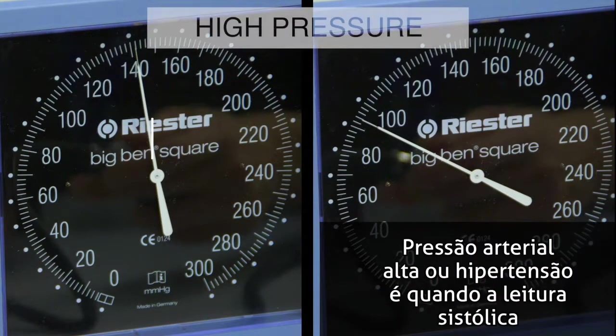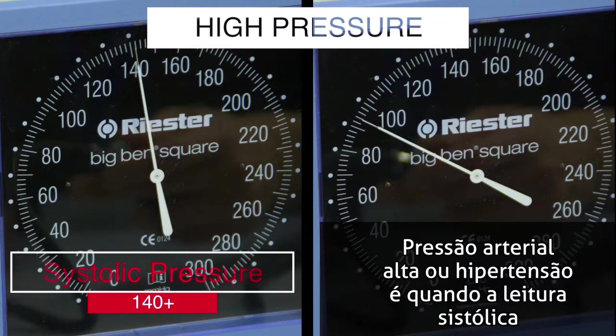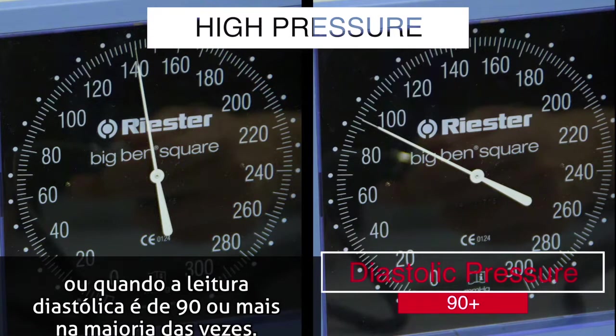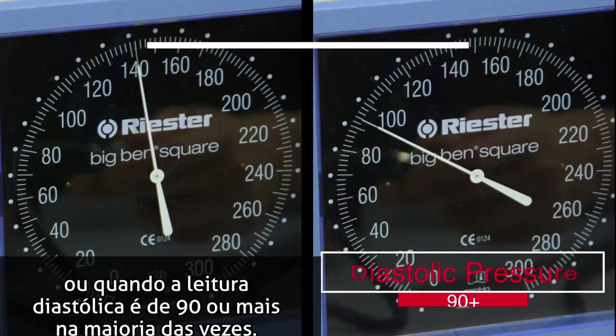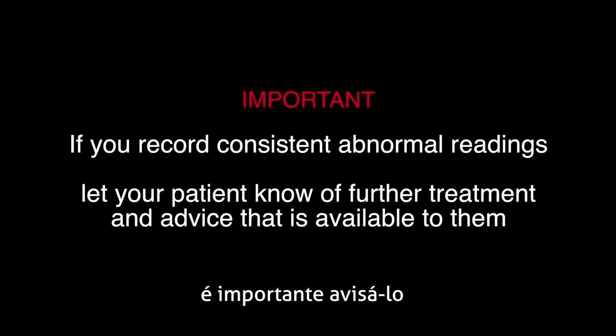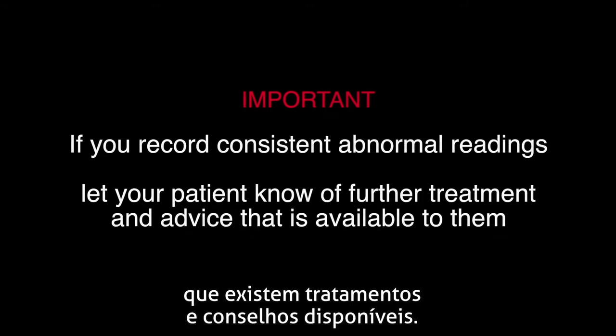High blood pressure, or hypertension, is when the systolic number is 140 or more most of the time and the diastolic number is 90 or more most of the time. If your patient shows consistently abnormal readings, it is important to let them know of further treatment and advice that is available.